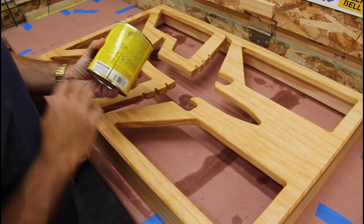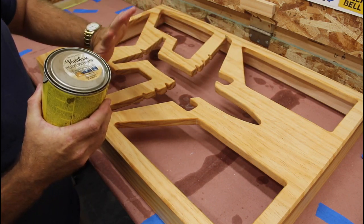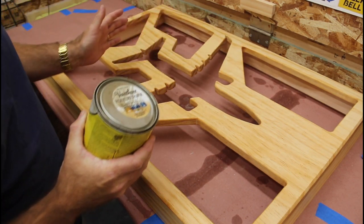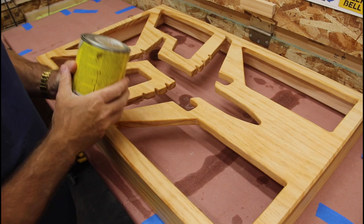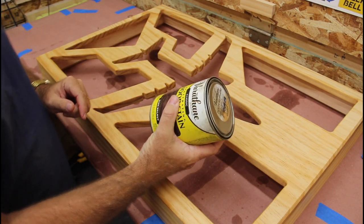I'm just going to lay it on liberally. You'll notice I didn't do the conditioner on the inside — no one's going to see that, so it doesn't really matter. I will stain the inside just so it's dark. I'm going to stir this up and put that on liberally as well.